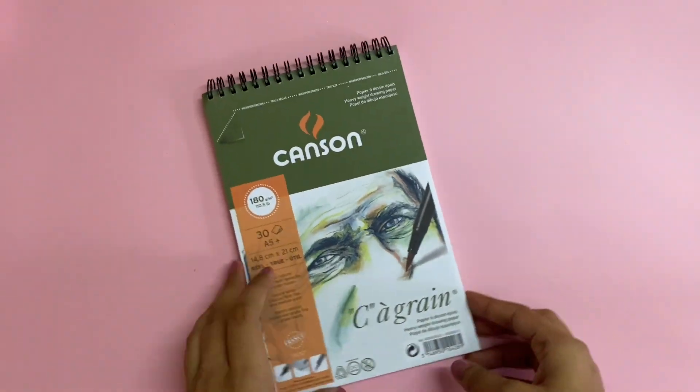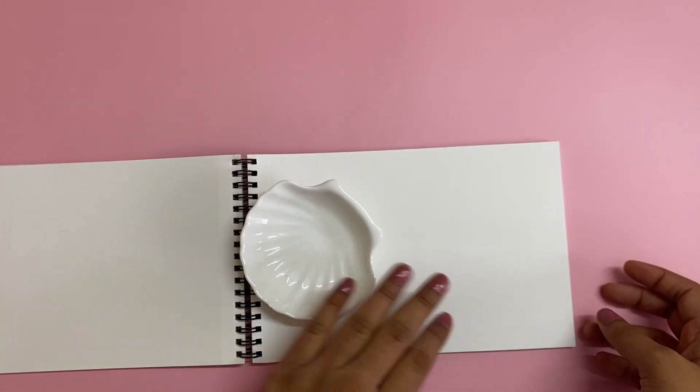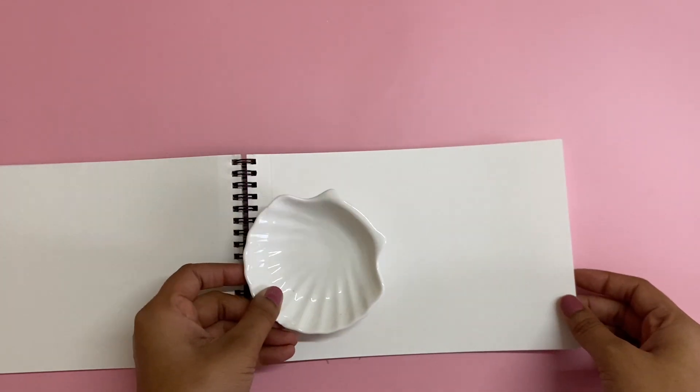I find A5 size pretty handy to do everyday sketchbook art. This is what the paper looks like inside — it's white, but not pure white. I wouldn't say it's ivory either, not completely off-white, so something in between. You can see a little bit of a nice green tint to it, and the thickness is also good.